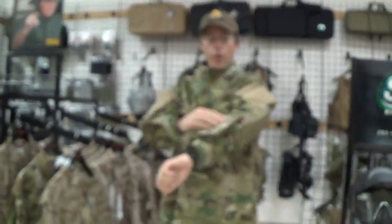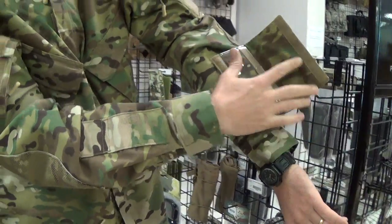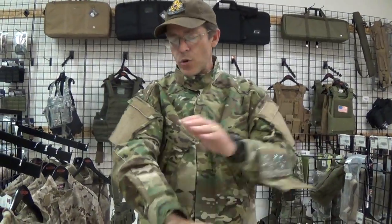Nice fitting. On the front arm, you've got a map pouch right here. It can be flipped so you can either wear it on your left or wear it on the right.